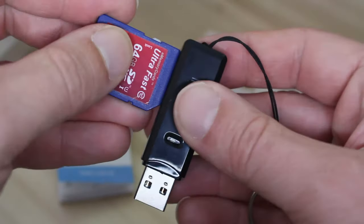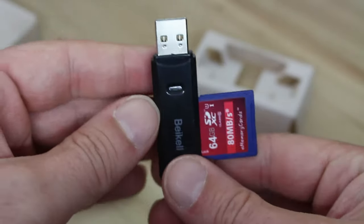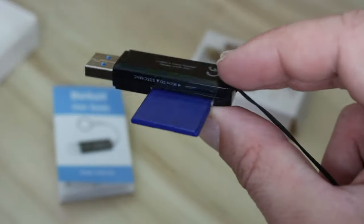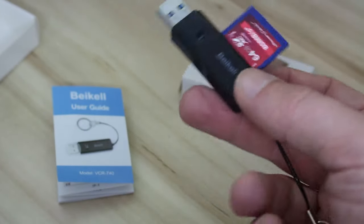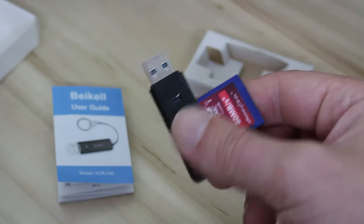What you are supposed to do is just basically slot your card in like that, poke that into the USB port, and of course that light will flash on like so. I'm going to do the same with the micro SD as well. This obviously works — it works very, very well, I have to admit. I'm quite happy with it. It makes up for the fact that I don't have an actual SD card reader.